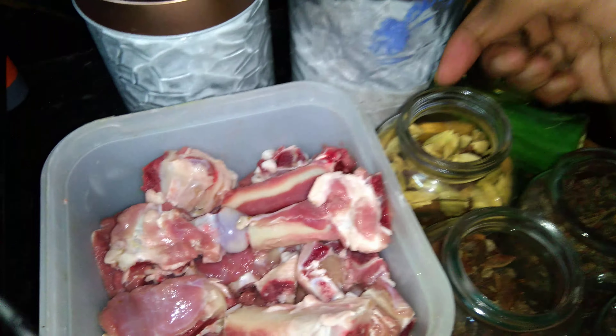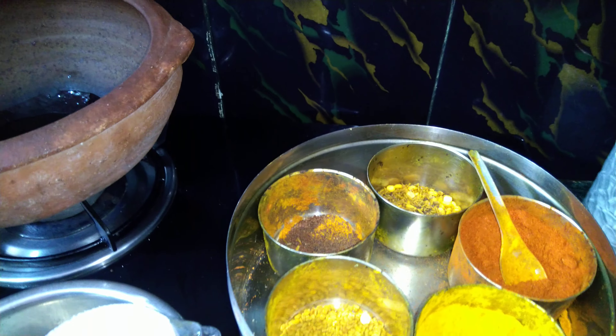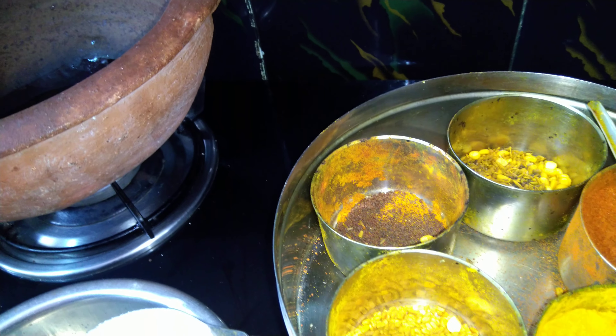I am going to add cardamom — three cardamom pods. Then adding three cloves into the oil. You can skip any spice you don't have. Adding four to five fresh peppercorns. Adding star anise — half of it.